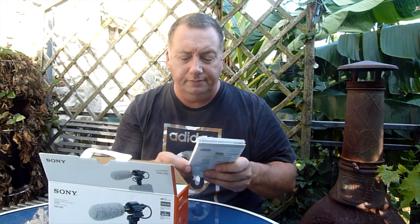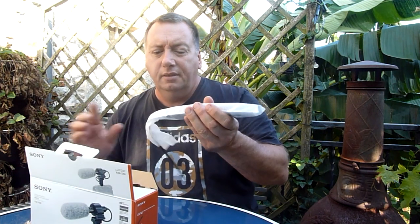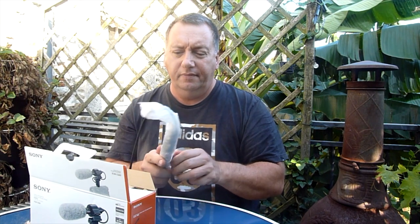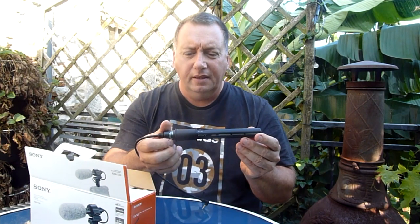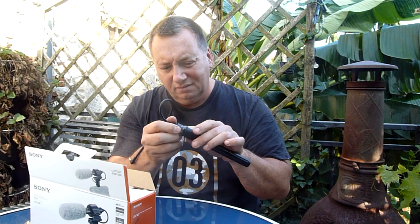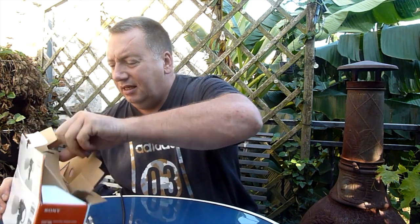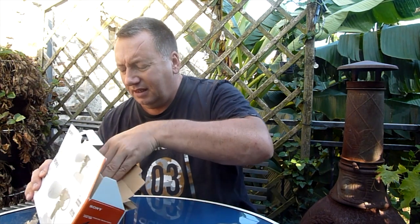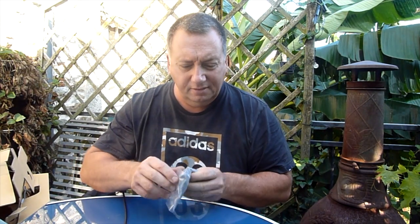Okay so you've got all the instructions. There's the microphone. We've got our fluffy windshield to reduce the external noise, so we can put that on.